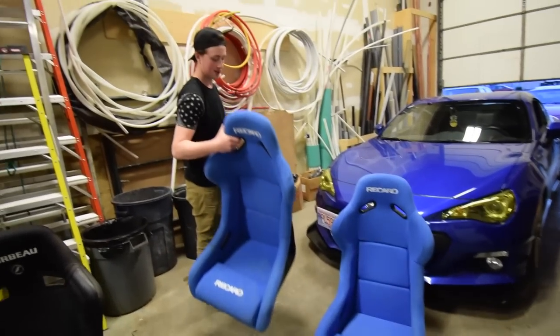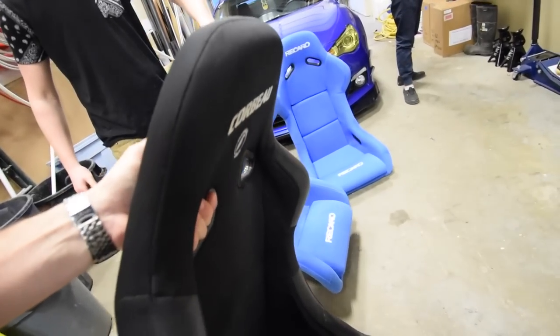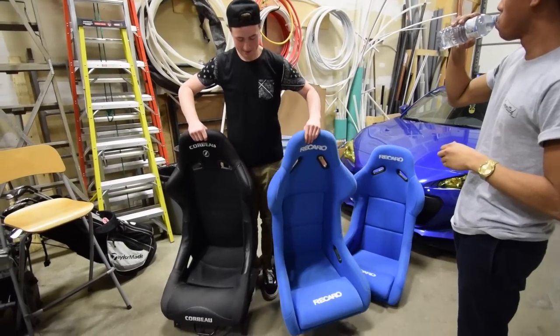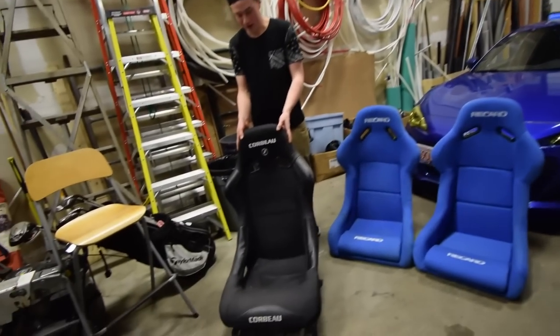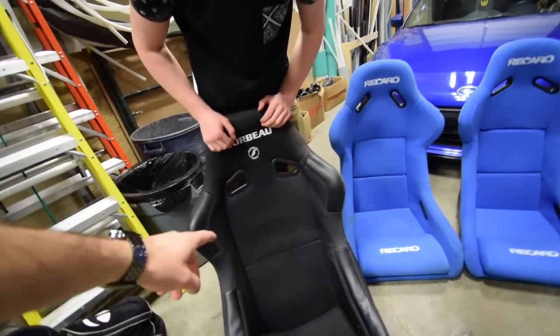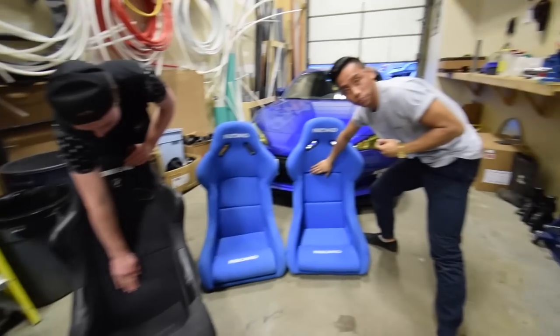That one legit weighs one pound and this thing is like 45. This probably takes away your horsepower. Holy shit, it's actually hard to lift with one hand. They are still good seats though — carbo seats are really good quality. You're not supposed to really daily it, but you can. If you stand over here, you can see where the springs pop through. These ones are foam.